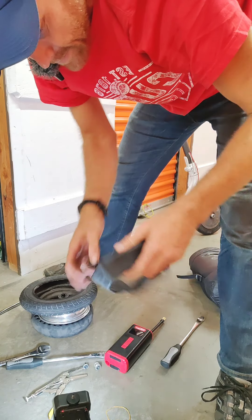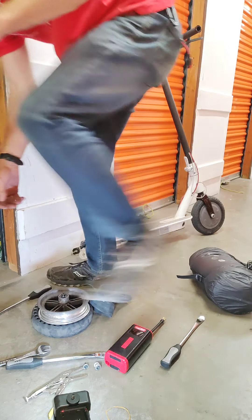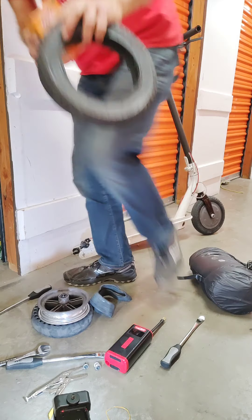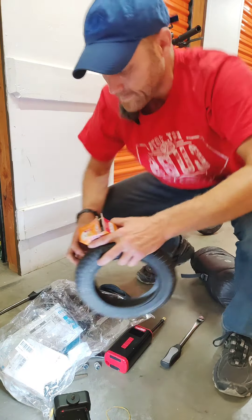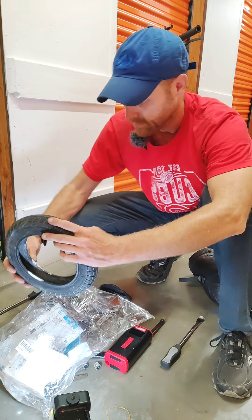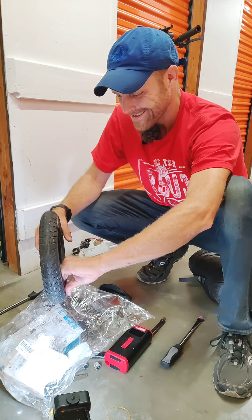You can get two of these tubes for about $12 on Amazon. We're going to put some more baking soda in — I need to use a bag because this stuff gets everywhere. Just rub that around inside the tire, just like that.